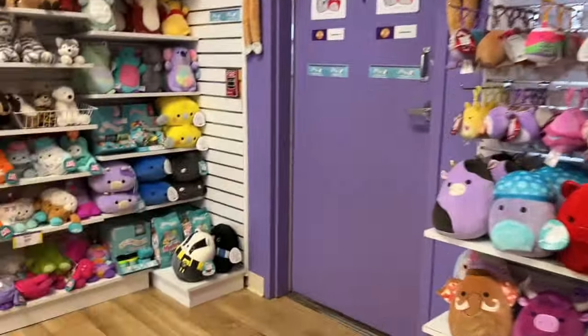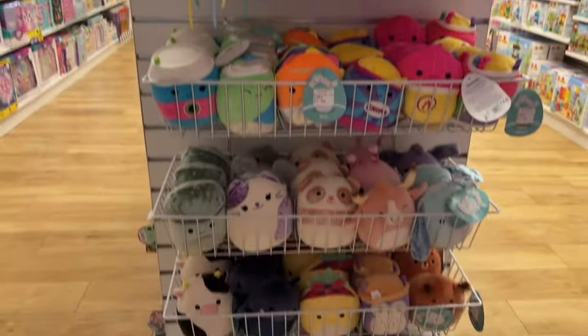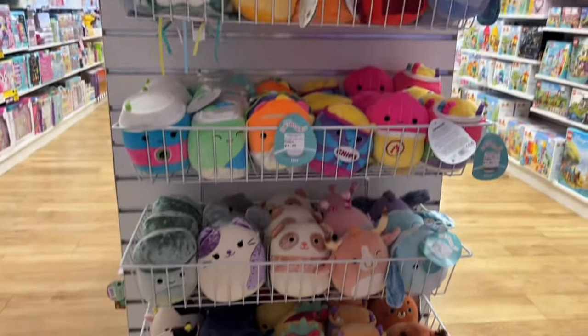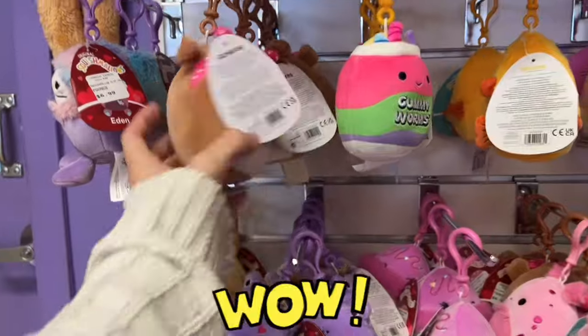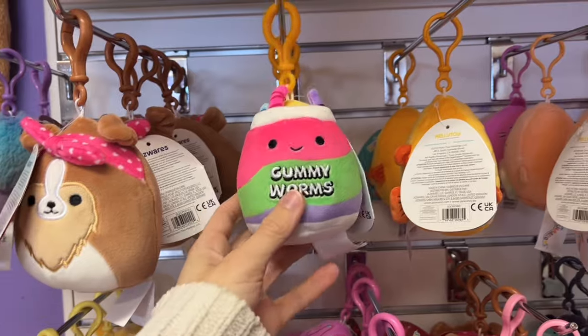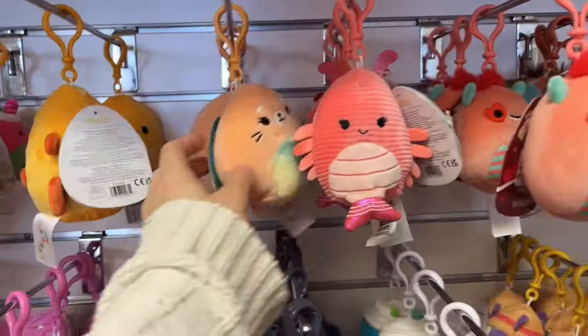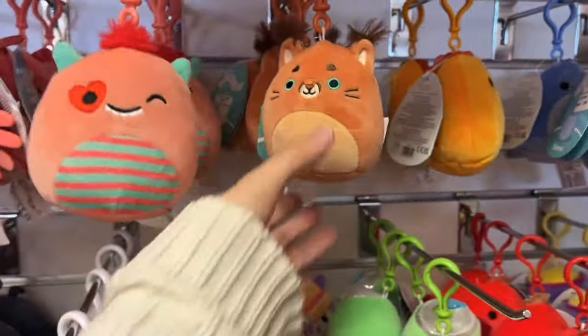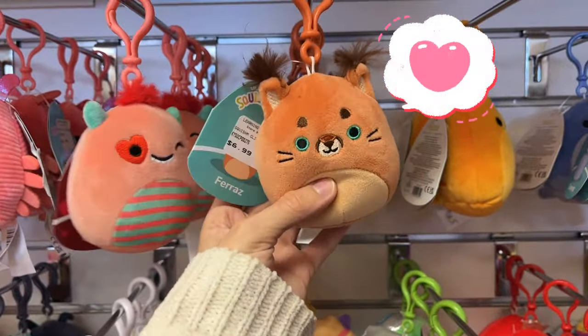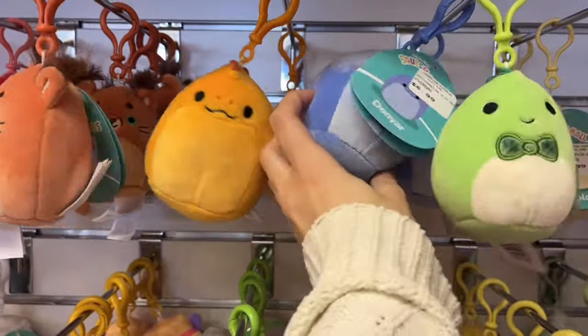Moving on to the massive wall of squish — I don't think any other store can compare to this selection. We're back to the five-inches and clips. They have a bunch of new squads — that gummy worm is from the Five Below squad last year, the kind of black-light neon junk food squad, so that's brand new. Then there are old squads from last year which are crazy — still here.